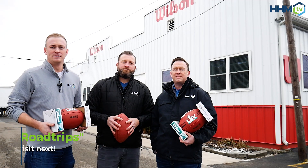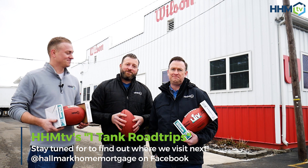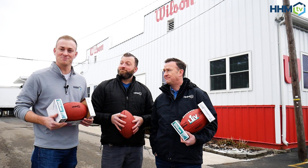You're not going to want to miss it. That's going to do it for this episode of HHM TV. I'm Brock, he's Chris — fill up the tank and hit the road. Stay tuned for the next One Tank Road Trip from HHM TV.